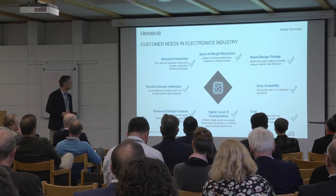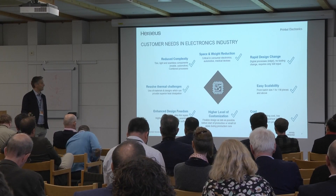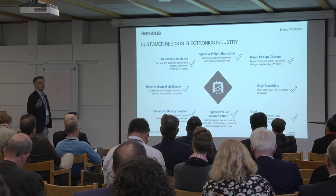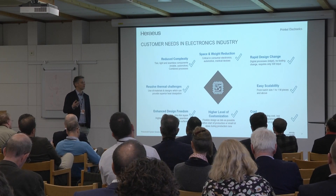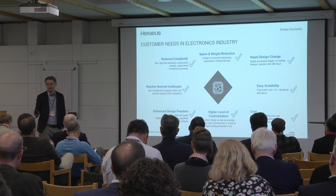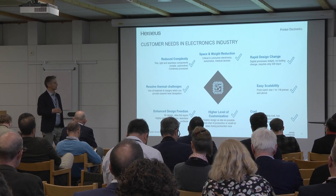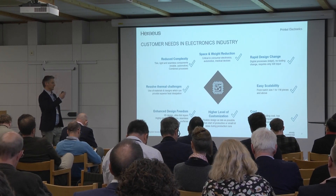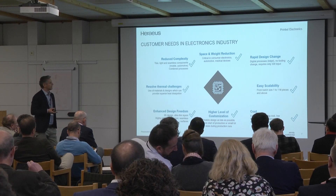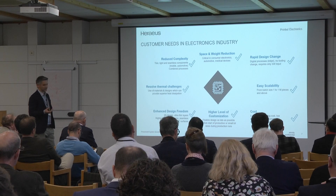The main focus for the industry is always space and size reduction. A mobile needs to be extremely lightweight and small. There's rapid design change — every year a new product comes out, so you can quickly react to shape changes. It's comparable to all other industries, whether packaging or decorative. The conventional printing industry does fit to the electronics industry, with a bit more emphasis on reliability and yield, but the general arguments are the same.